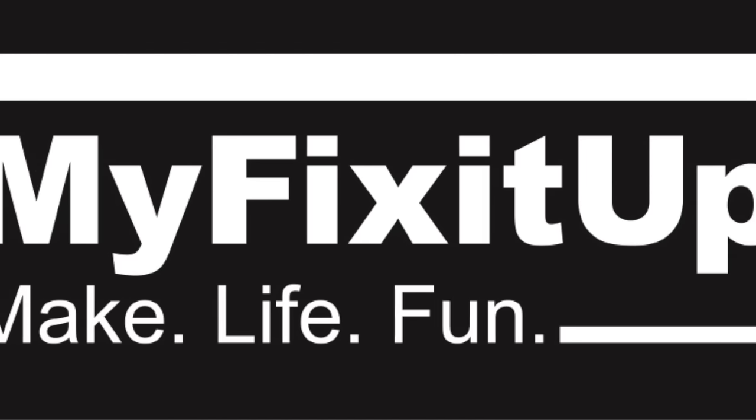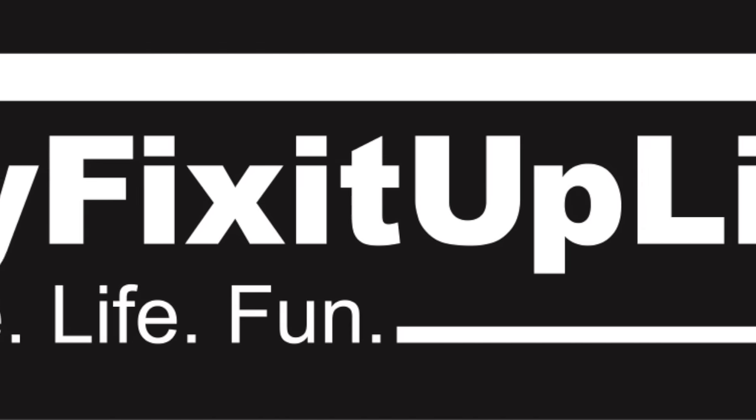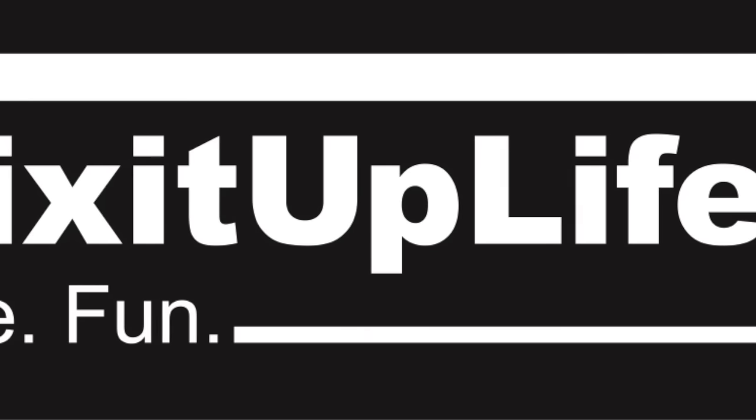Strap on your tool belts and grab a cup of coffee. It's time for My Fix It Up Life with Mark and Teresa.